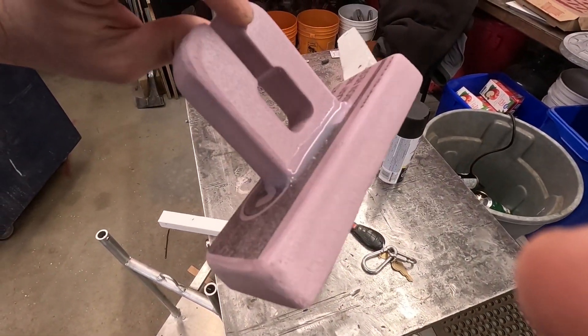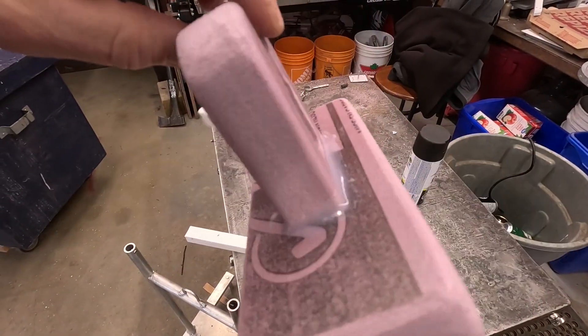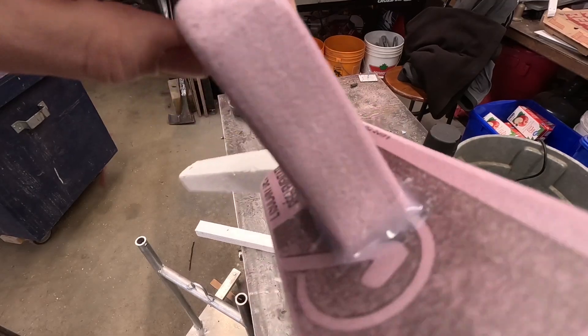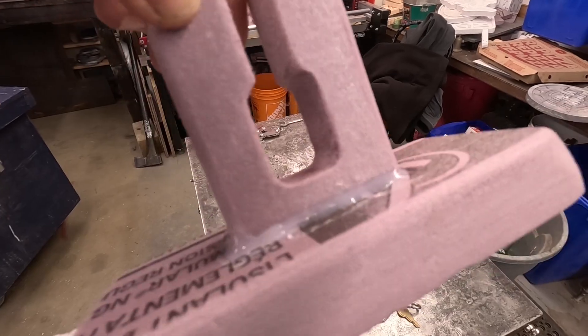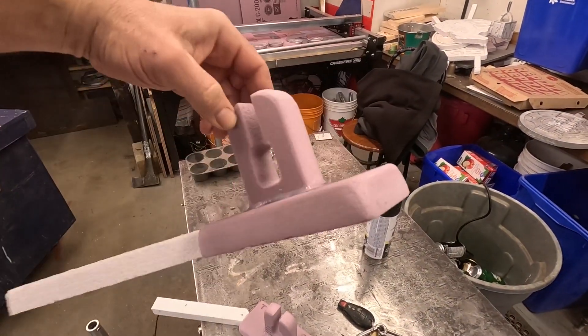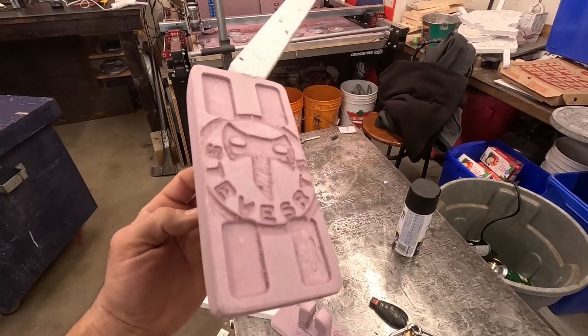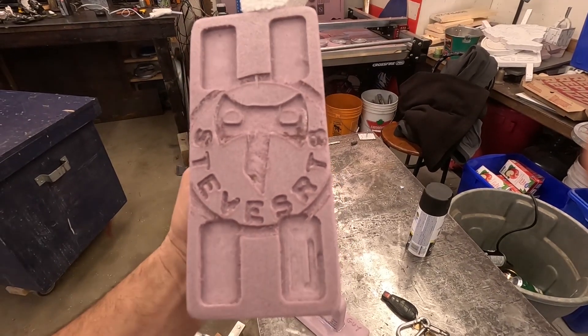I just gave it a quick sanding to soften the edges, put a bead of glue where it joins to give it a bit of a well to hold it on, plus give it a bit of a fillet. Then I stuck my brand on the bottom — didn't quite fit but it's mostly there, so that's good.